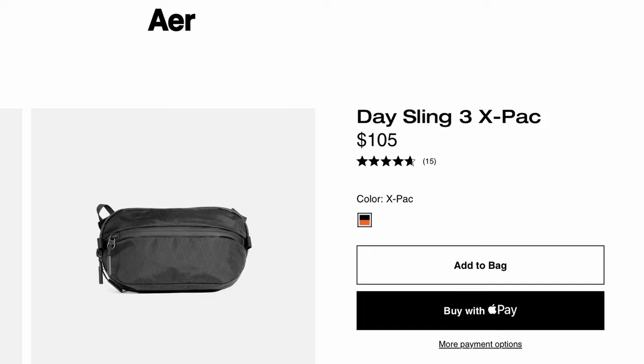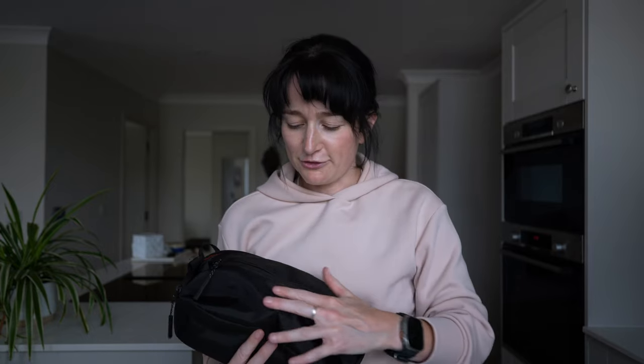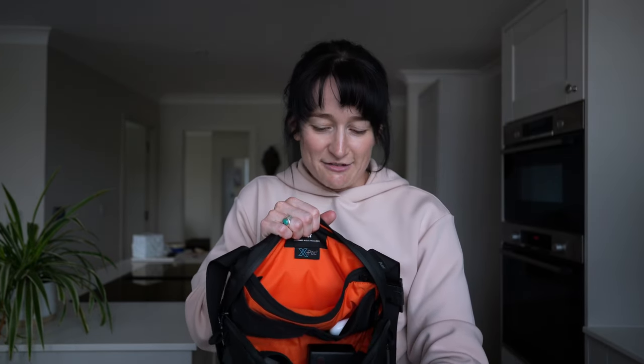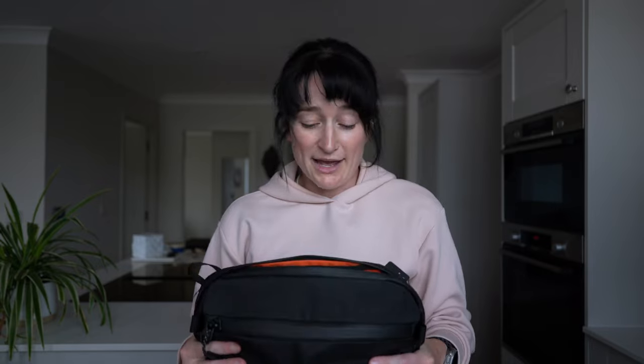The bag itself is made by a company called Aer and this is called the Day Sling. I picked it up in this X-Pack material which I really like — it feels very durable, rugged, and a little bit weatherproof. What I really liked was that it has an orange interior, which makes it super easy to find your gear since most tech is black. The bag looks very slimline and pretty inconspicuous — you would not guess that it's a camera bag.